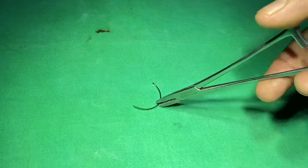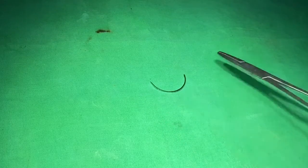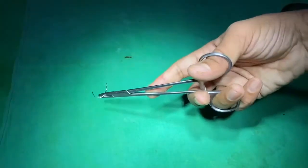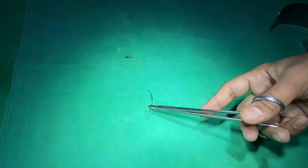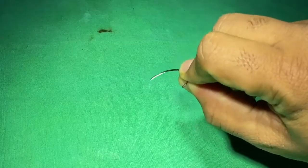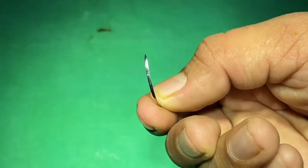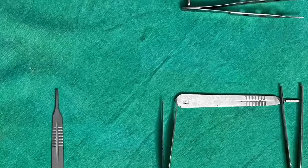Surgical needles are of two basic types: straight and curved. Based on the tip, they are classified as triangular body needles and round body needles. Round body needles are less traumatic; triangular body needles are used for harder tissue like skin. The needle should be held at the junction of the distal two-thirds and proximal one-third from the eye with the needle holder. That covers the commonly used general surgery instruments — if you found this valuable, please subscribe to our channel and press the bell icon.